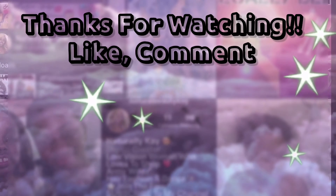Thank you for watching my video. I'll see you all in my next one. Bye loves!